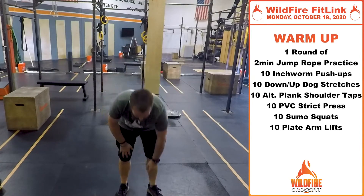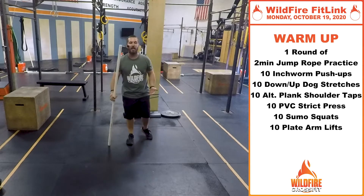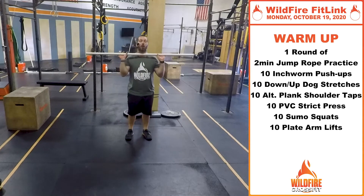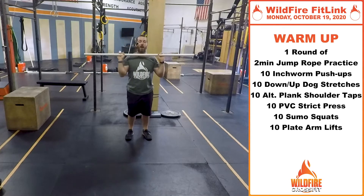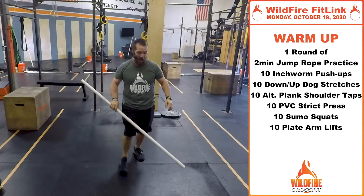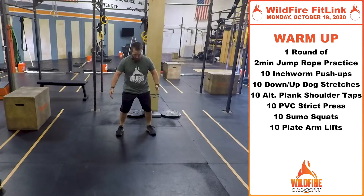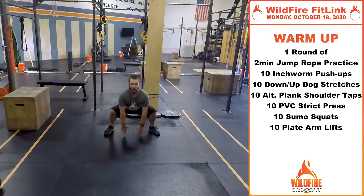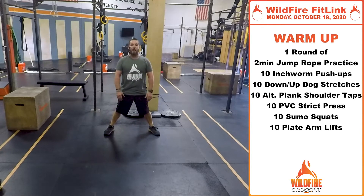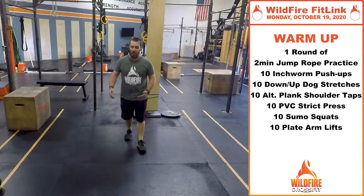Then we're going to do 10 PVC strict press. We just want something light — if you don't have a PVC or a broom handle or any kind of stick at home, you can always do this with a towel and just press through. Get that head through the window; if you're using a towel, pull it apart at the top and right back down to the rack position. Really focus on range of motion and getting a good stretch at the top. Then we'll do 10 sumo squats — nice and wide, a little bit wider than shoulder width. Sit that butt down, keep that chest up, reach for the ground, and stand up. Every time, really get those hips open — that's the point of the sumo squat.